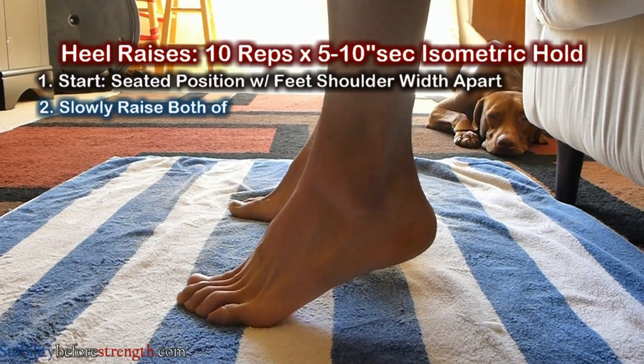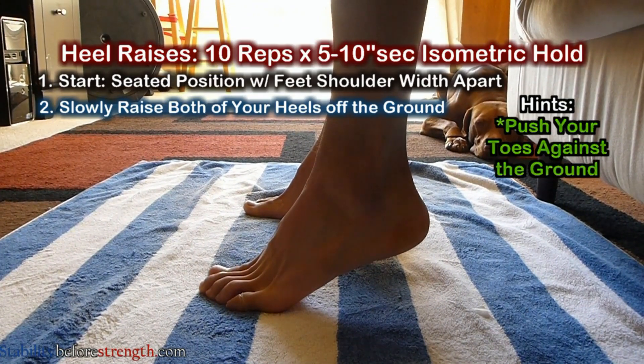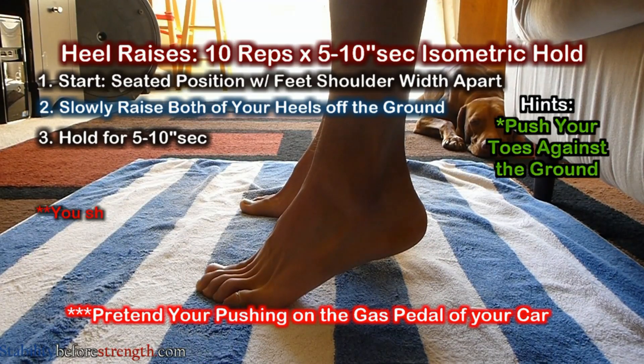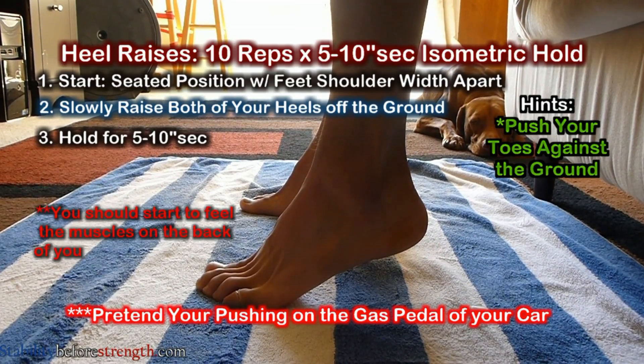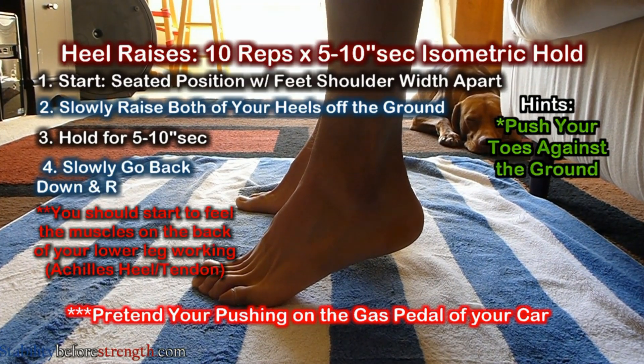You're going to slowly raise your heels off the ground by pushing your toes against the ground. Hold this position for 5 to 10 seconds. You will start to feel the muscles in the back of your leg working, especially in your Achilles tendon. Then slowly go back down and repeat 10 times.